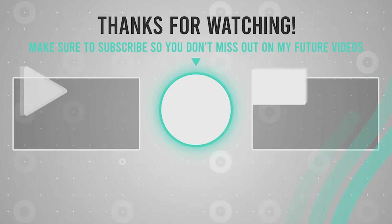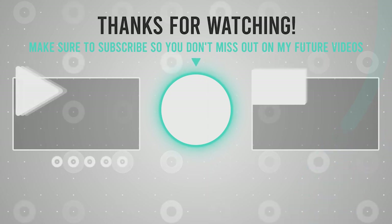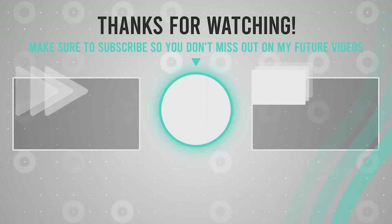If you like this video and want more videos like this, don't forget to subscribe to the channel and click the notification bell so you don't miss new videos. Thank you.